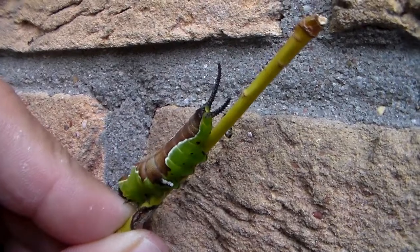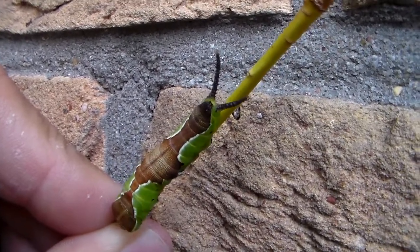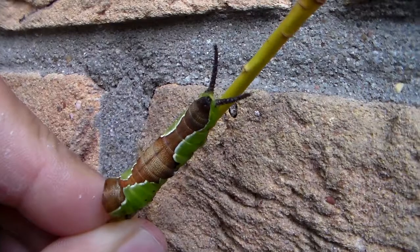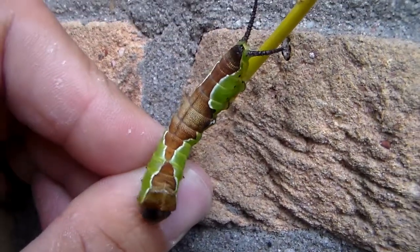The two things on its behind are actually modified prolegs, modified into a defensive organ. When you upset it, it can protrude them and spray formic acid, which is kind of cool. It's very alien looking.